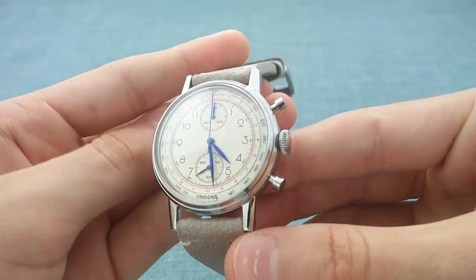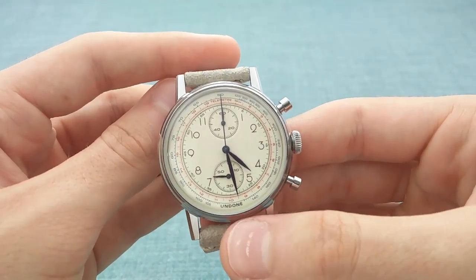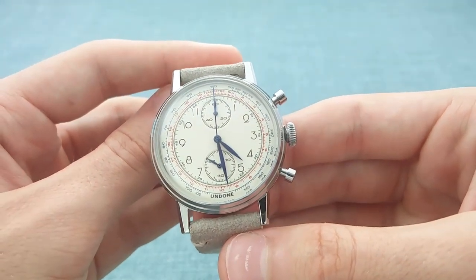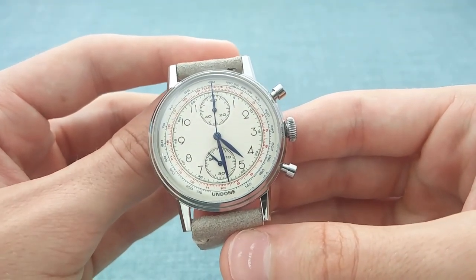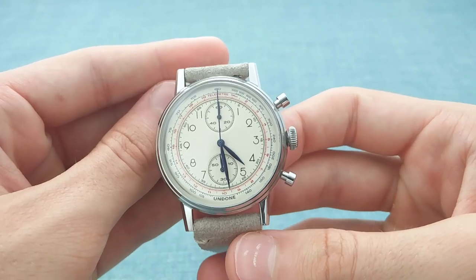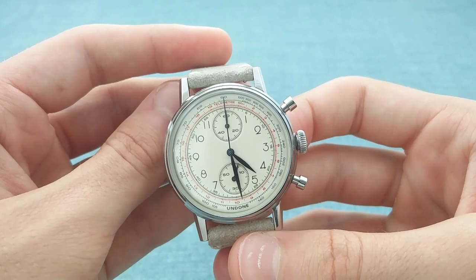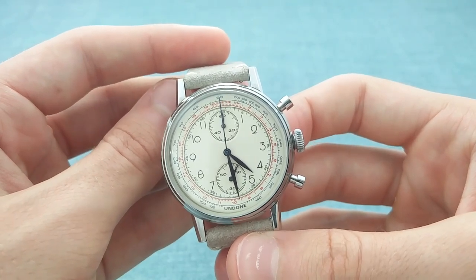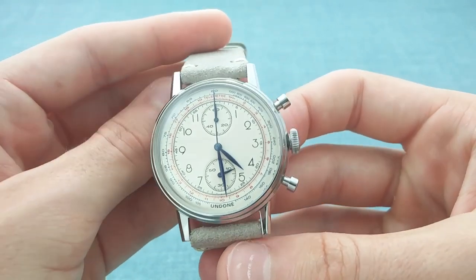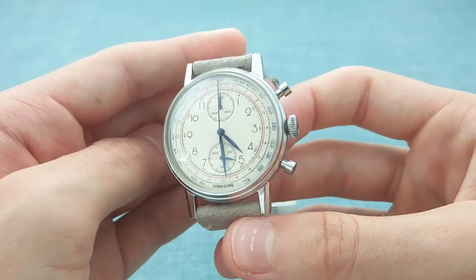The hands match the Art Deco Arabic numerals going around the dial extremely well — a soft but sharply executed piece. Around the edge of the dial, one simply has 'Undone' at six o'clock, which is very nice, subtle branding — rare at this price point where a great deal of large text is seen on dials. It's wonderful to see Undone taking a far more relaxed approach to branding. Around the edge of the dial one also has a tachymeter in dark blue — a functional piece, useful for the sort of 1930s gentleman's chronograph this watch harks back to.